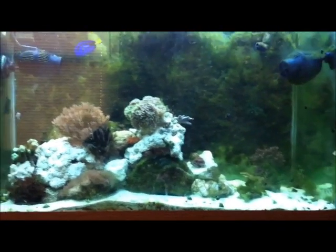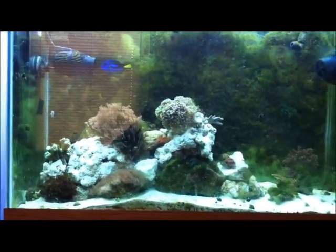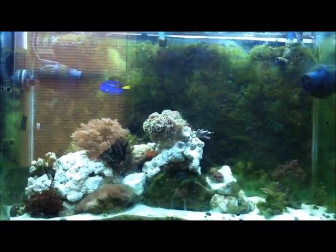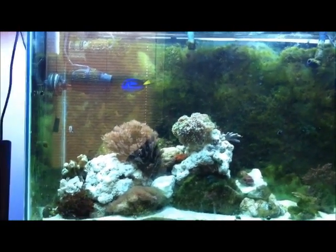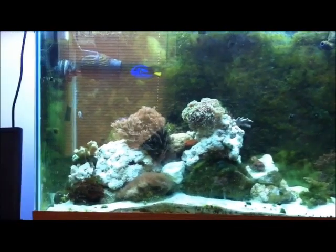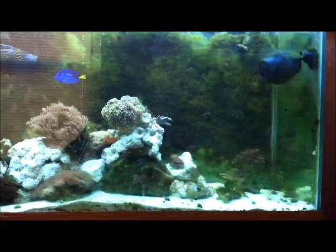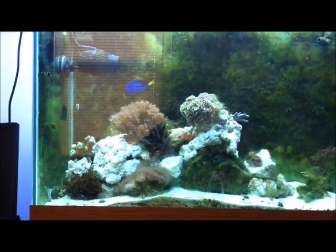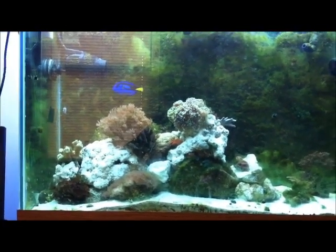I might get some new fish this Friday because my local fish store is having a buy one, get one half off sale. So I'll probably go check that out. Tell me what you think — tell me if I got a lot of the hair algae out.